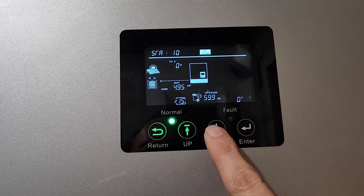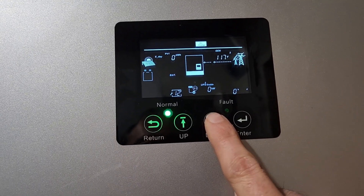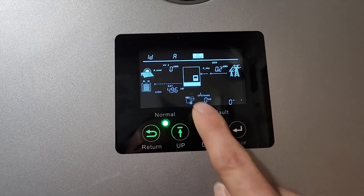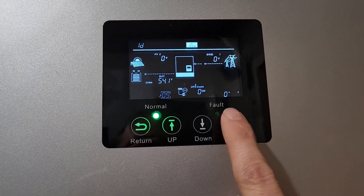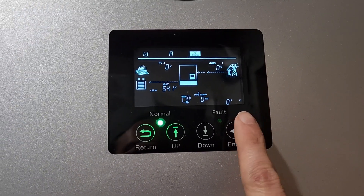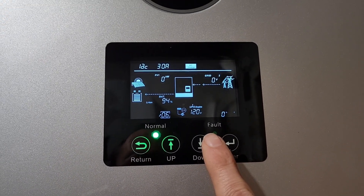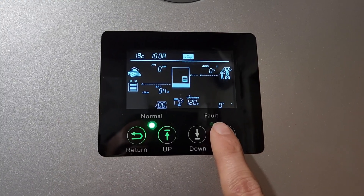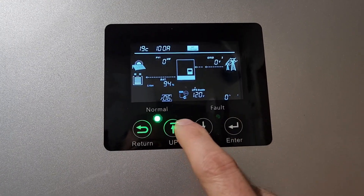Alright, now I need to find the cutoffs — not those. Disconnect... I want to say that one. Alright, that's my max amps at 140. 140 again. Let me find the right one — 30 amps for 1A. Oh, there it is — setting 19C looks like it's 100 amps for setting 6.